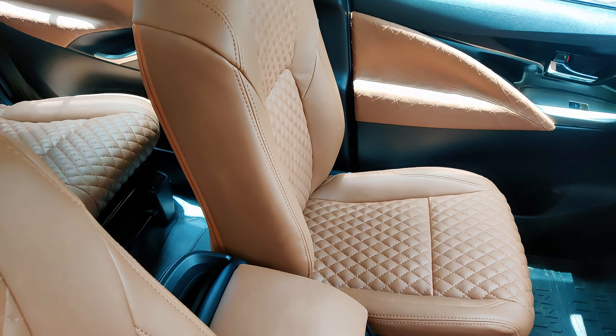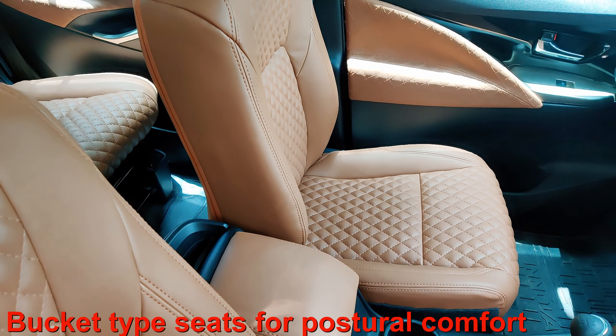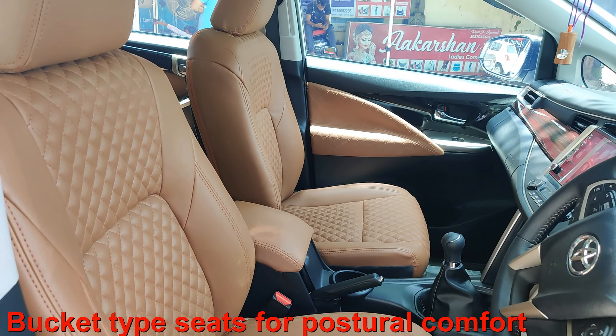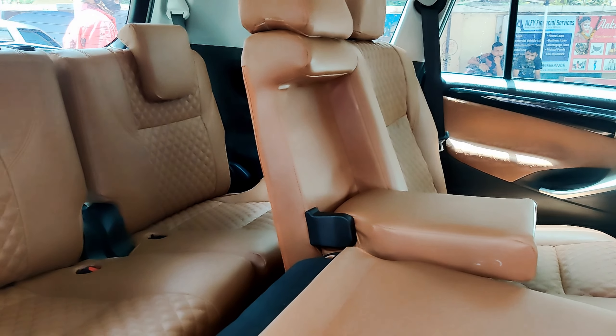The comfort of the car makes a big difference. The Crysta's seat is a complete bucket in the back and the base, and I am going to tell you that your body posture gets complete comfort. The company has designed the seats very thoughtfully.